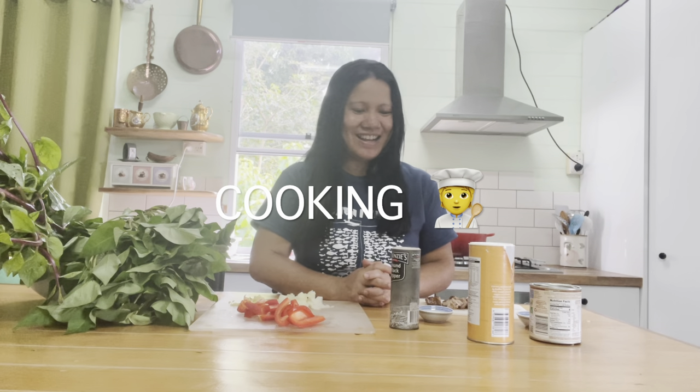Welcome back to my channel. Chi Chi here once again. And today, it's gonna be another episode of my cooking — I'll call it a hit or miss cooking.